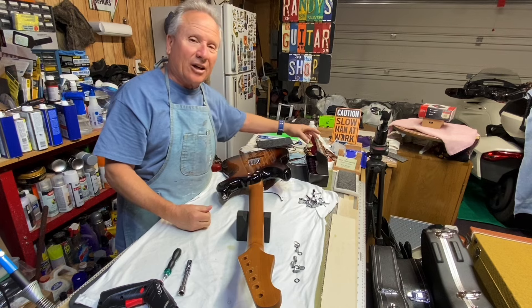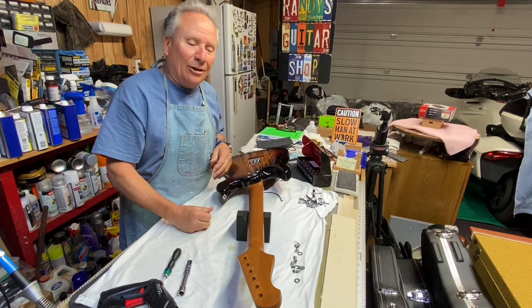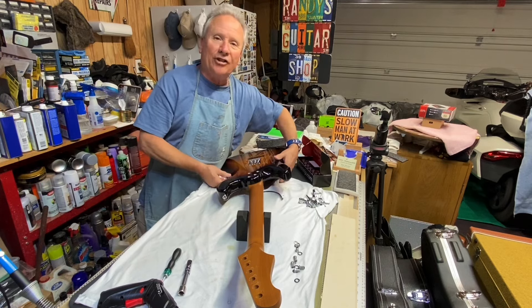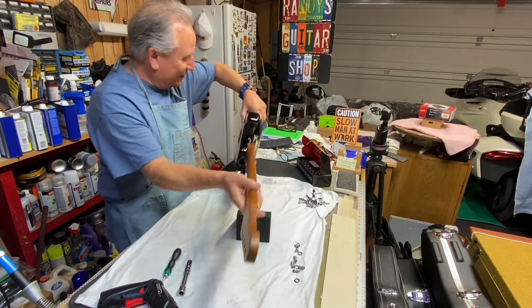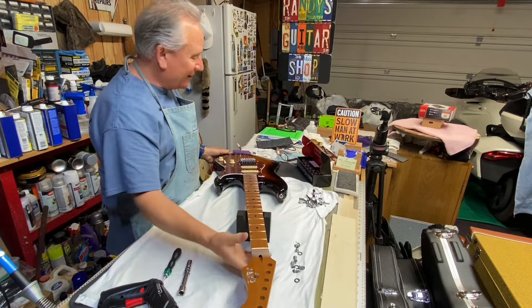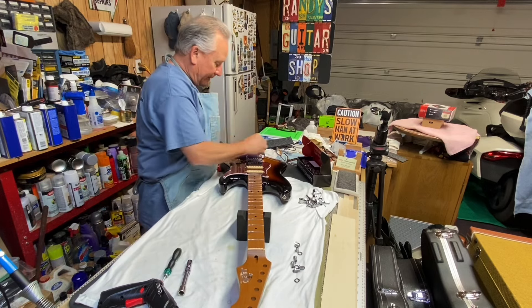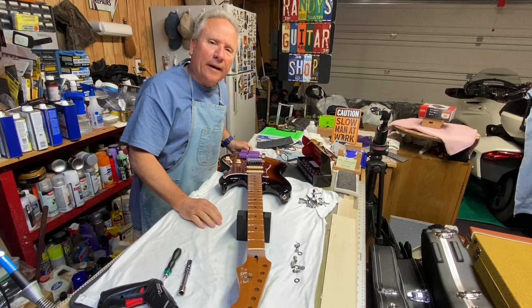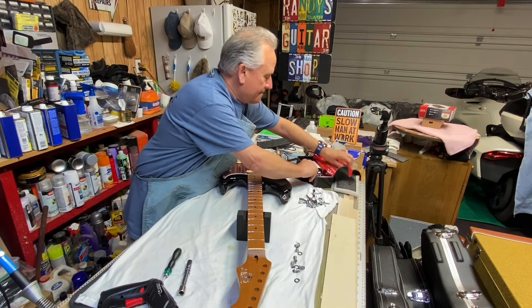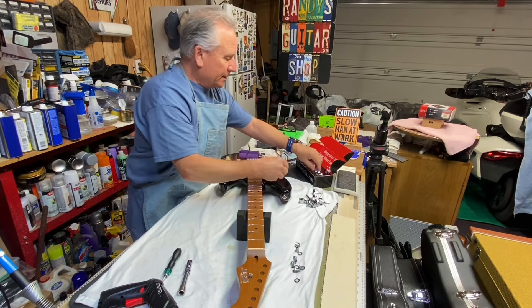I made a video one time of me putting staggered locking tuners on a guitar, and I didn't pay close enough attention to the staggerization of them. I had to go back and take them off because I had the tall ones down at the wrong end - they were just kind of interspersed randomly, which really isn't doing anything useful. So let's check this out guys.